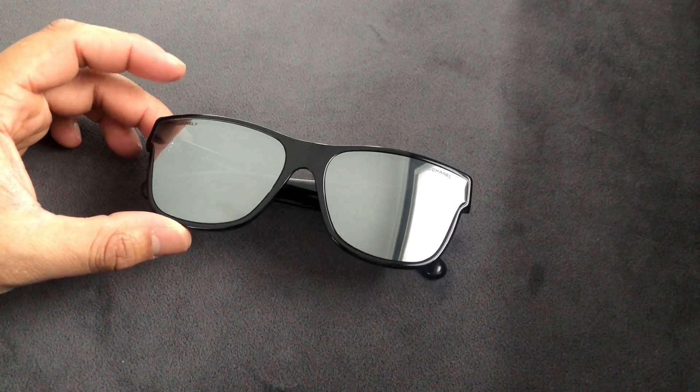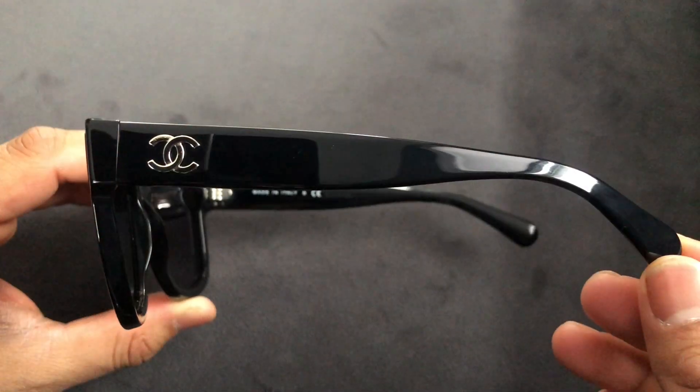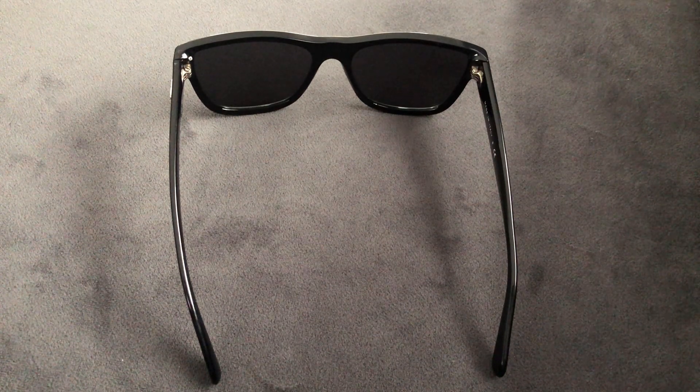These are done in a square style, very reminiscent of the Ray-Ban Wayfarer. The temples feature the classic double C. The lenses are a dark grey and they are non-polarized.